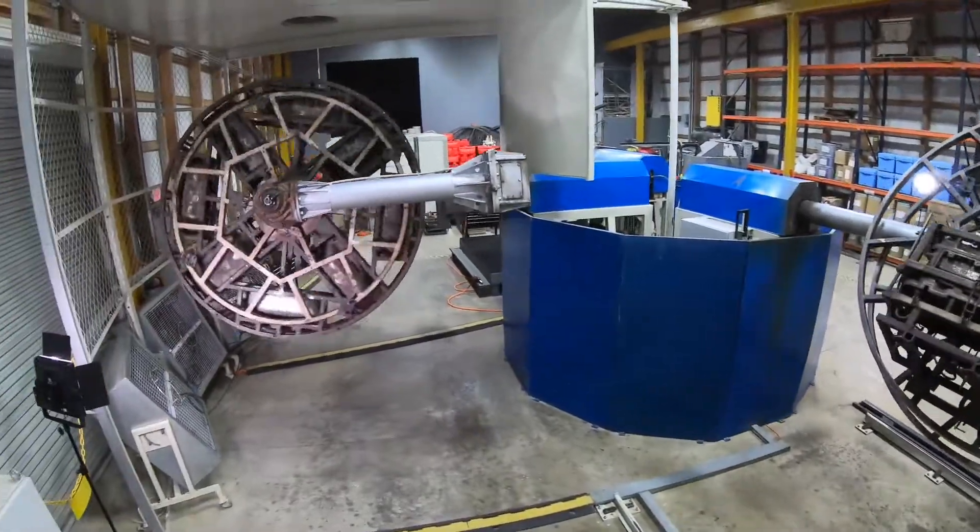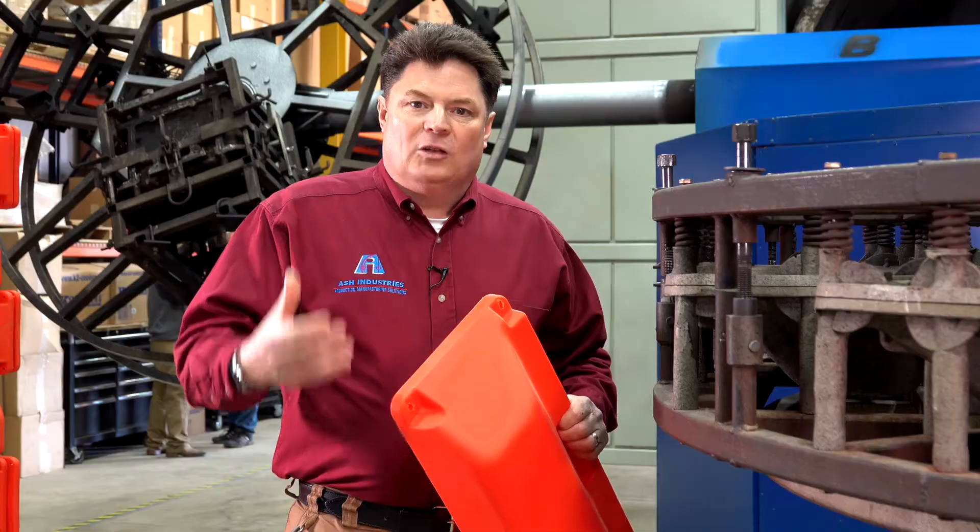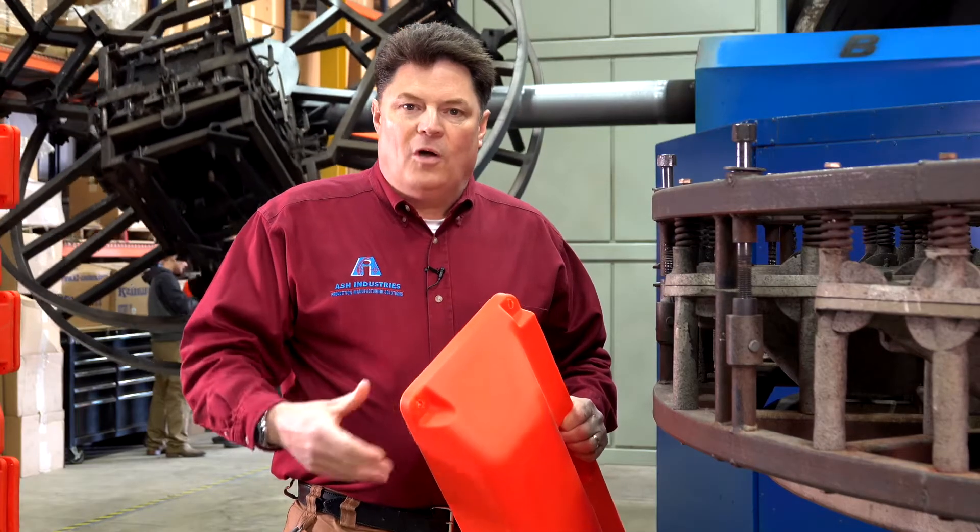Rotational molding can make that hollow part today in a lower cost, thin-walled rotational mold.